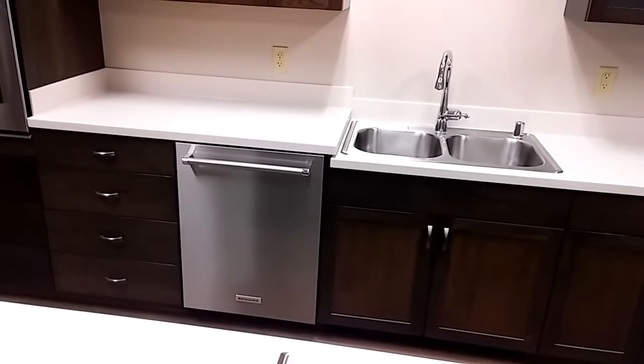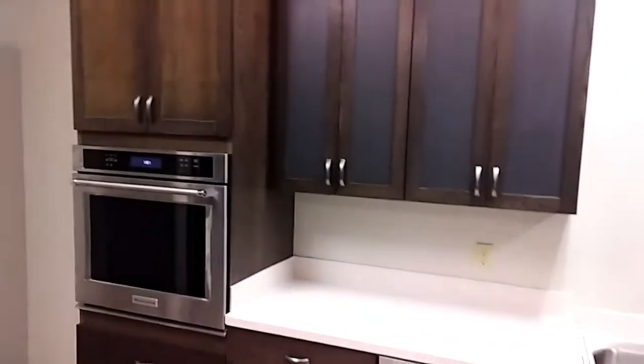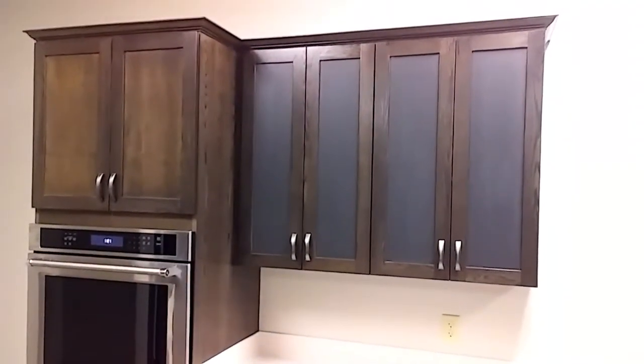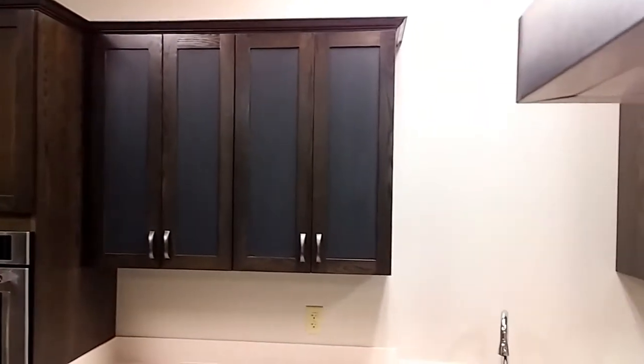There's a step up that's ADA height until you get to the dishwasher, and then it's standard height — that way the dishwasher is not crazy expensive. The uppers have a chalkboard insert in them with a nice crown detail.